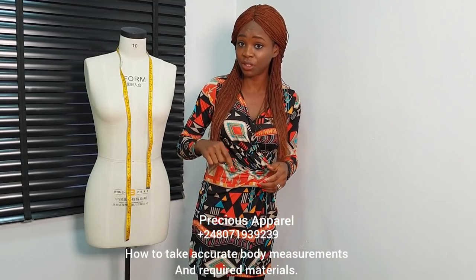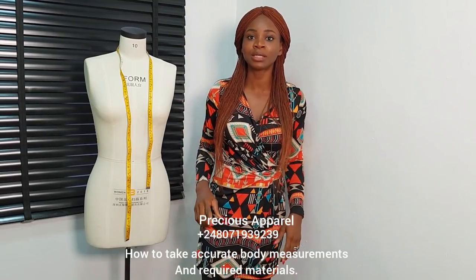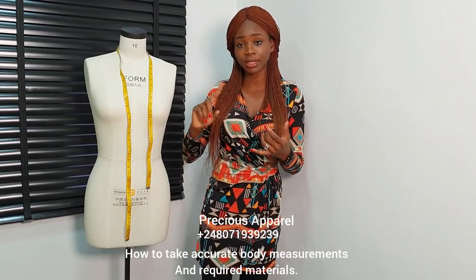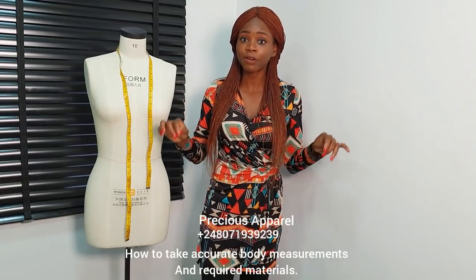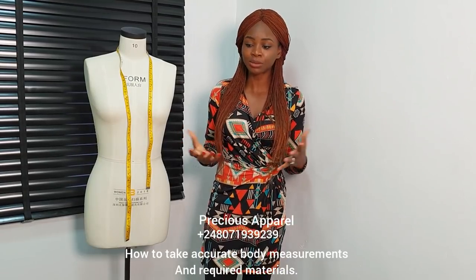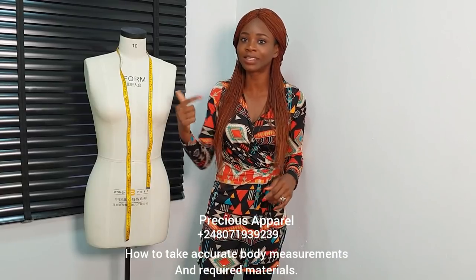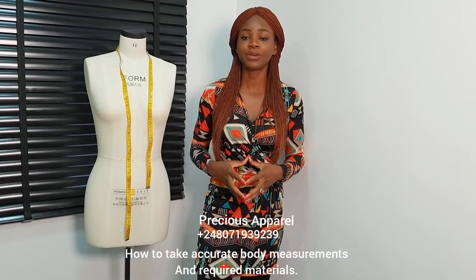But before then, on this video, I'll be showing us how to take accurate measurements. That is one of the most important things. When you take your accurate measurements, it gives you a perfect fit after your garments when you're through sewing. Please get the required materials. This is 2019, ladies and gentlemen — we need to get it right. Designers are taking over.